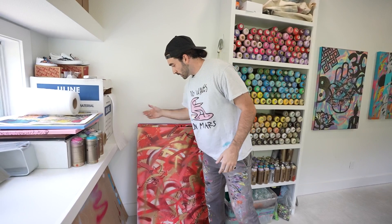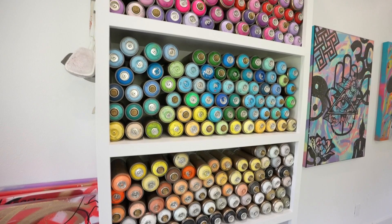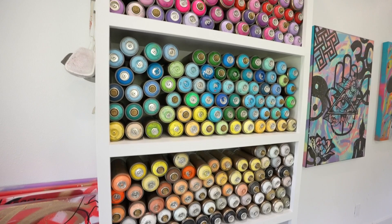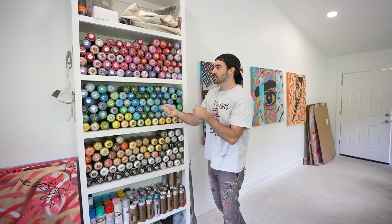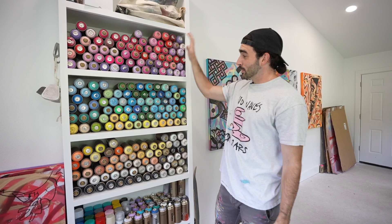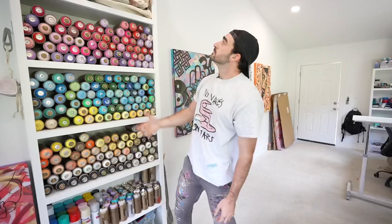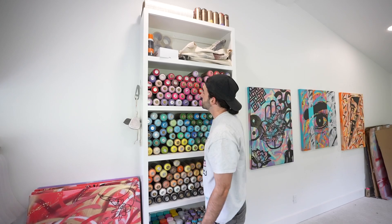And if you couldn't tell, this is the main attraction right here — this is what everyone wants to see. This is years in the making. At first it was all color coordinated, but as I started using it you just grab what you need. All my spray paint I use is right here, and then down here just some packing supplies and another drop cloth. That's my spray paint wall.